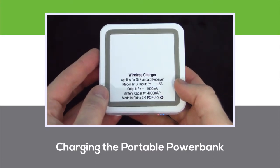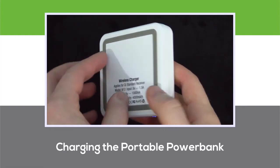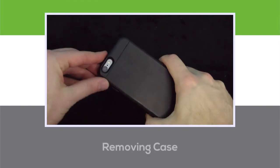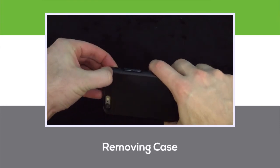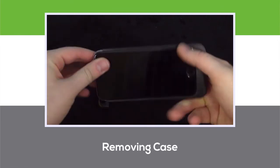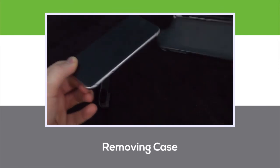Compatible devices include most smartphones and tablets — just make sure to check the back of the power bank to verify that the input and output levels match with your device. To remove the case, simply reverse the installation process: take off the top portion, and then carefully slide your device out.